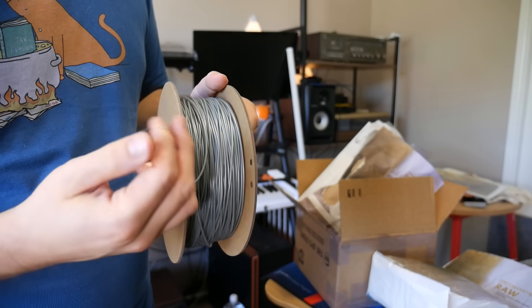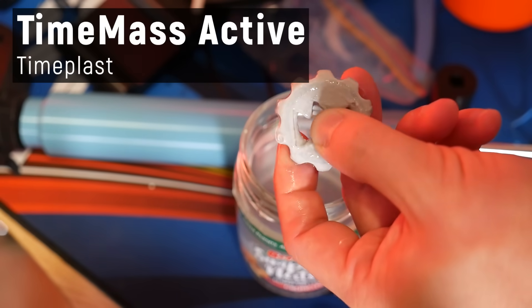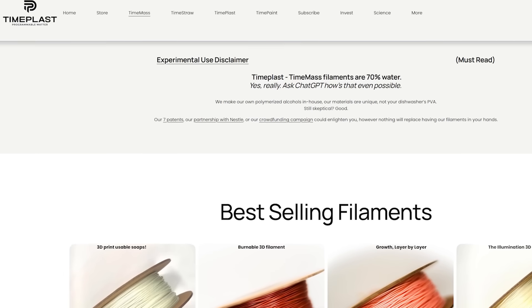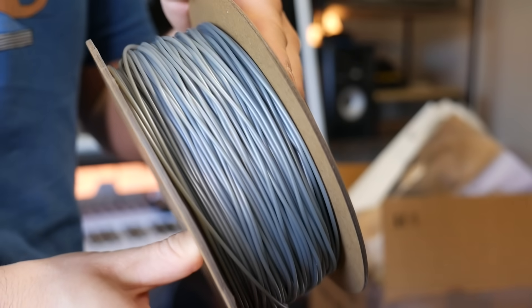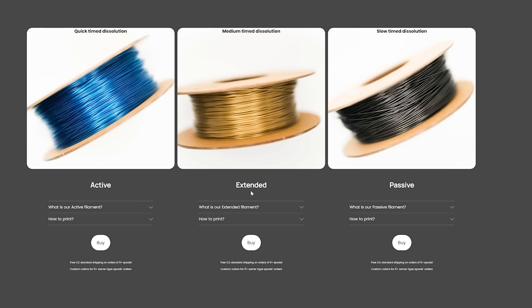You thought foaming filament was the weirdest one on this list? Try flexible filaments that literally dissolve in water. This is Time Mass Active by innovative filament company Timeplast — these guys make some really weird filaments, but this is their core innovation: a 3D printable filament which can dissolve at a programmed rate, from near-instant to a few hours, to days or even weeks.